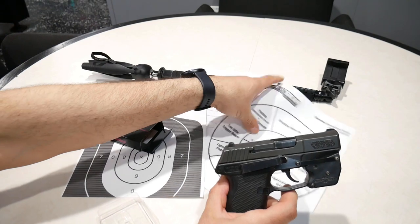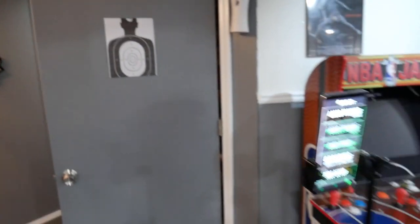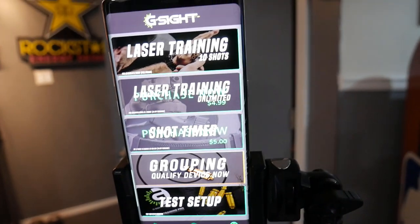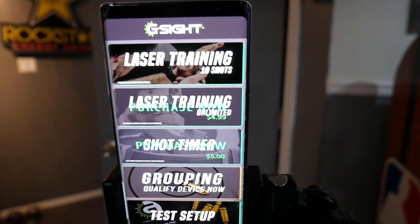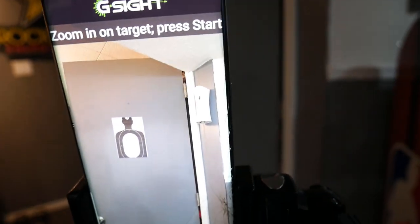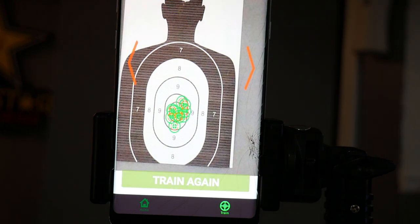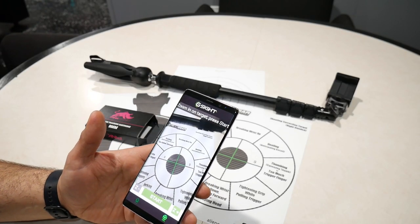Go ahead, release it and put your empty magazine in. The laser is going to fire onto the target. Your phone is going to be set up on a tripod facing the target, and it's going to register every time you shoot. Each time the laser hits the target, this app is going to pick it up and record it, so you can actually get feedback on where you hit the target. You can review that after the 10 shots or during them.